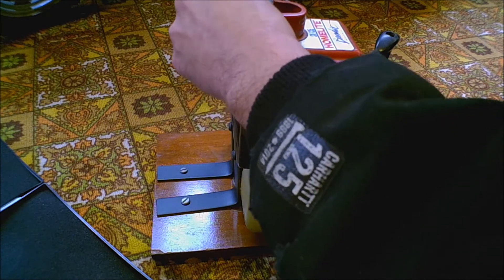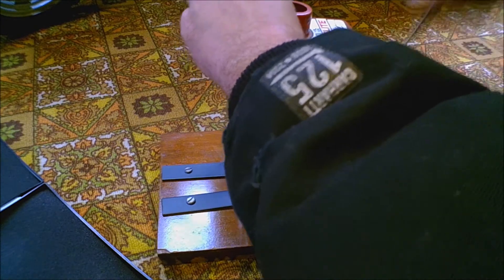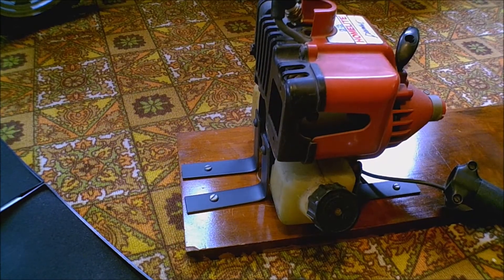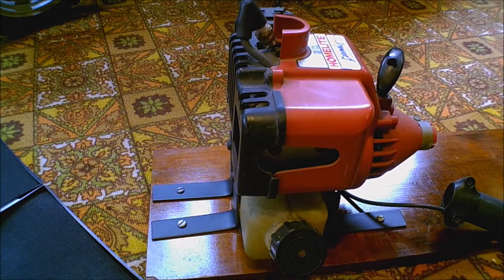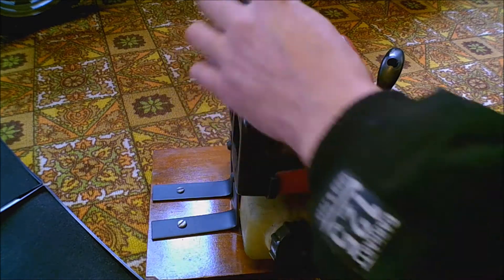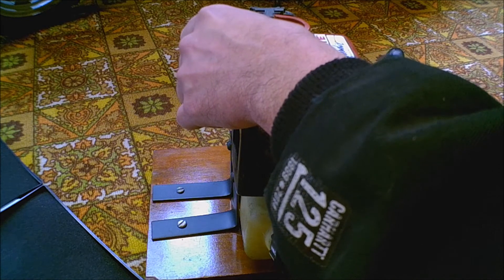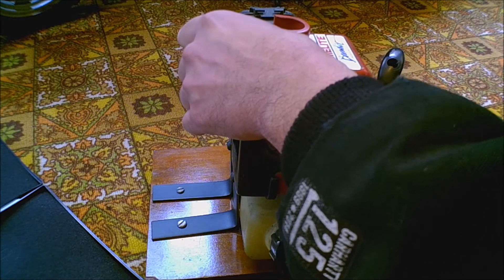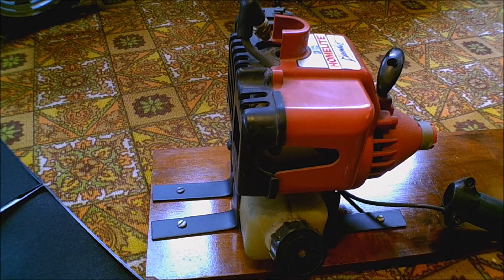To check for spark, push the spark plug back in the hole, touch the cylinder head, pull-start it, and watch for spark. This one does have spark — I'm not going to be able to get it on camera. If you can't tell, these aren't going to hurt you or kill you, but you can actually grab hold of the spark plug, touch your thumb to the metal on top of the cylinder, and when you pull it you're going to feel it spark in your hands — then you'll definitely know if it has spark.